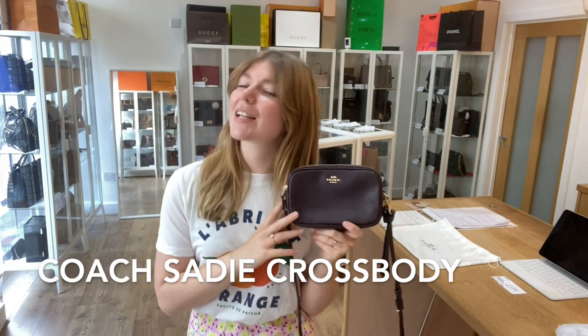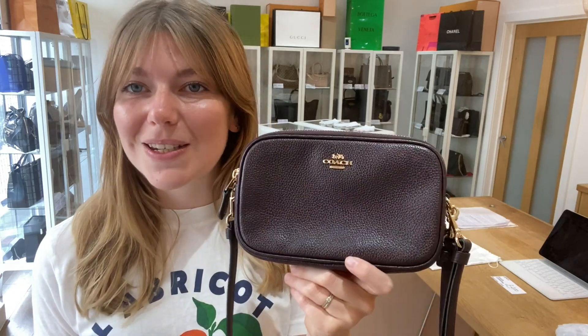Hi everyone, welcome back to Arm Candy. I hope you're all okay and we are back with some Coach today.